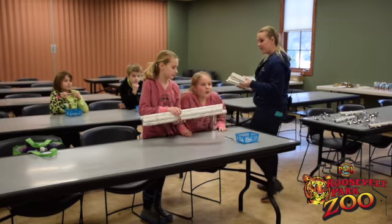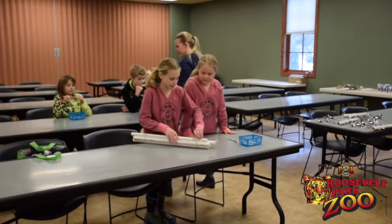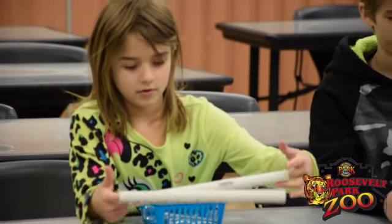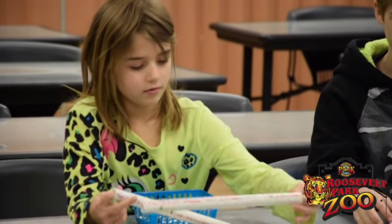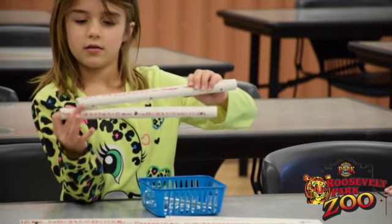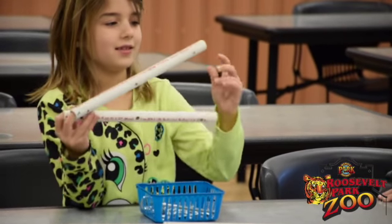Do you think you're a rubber band block? So I want you to find two PVCs — what we call these PVCs — that have three holes in them. The number just shows that those all go together. Find two that have three holes.